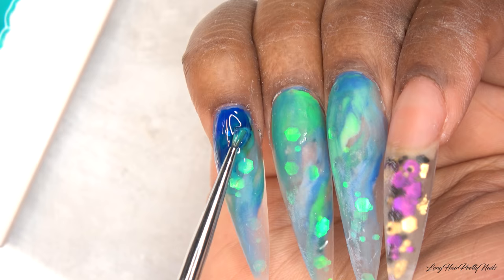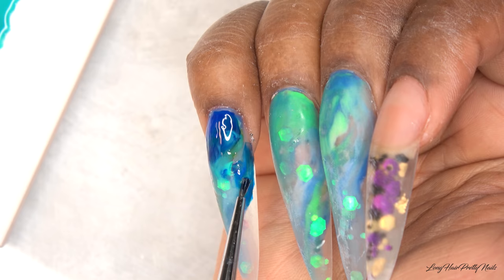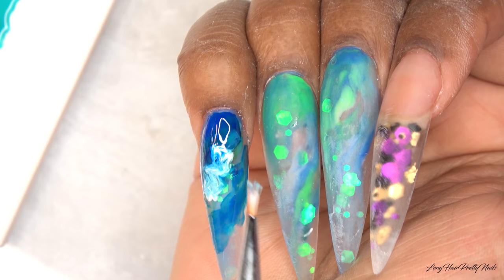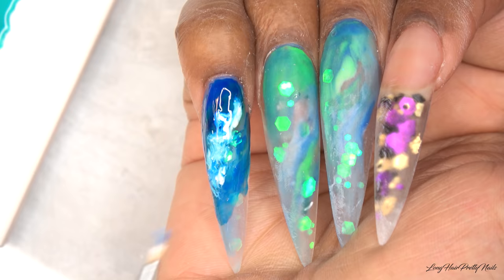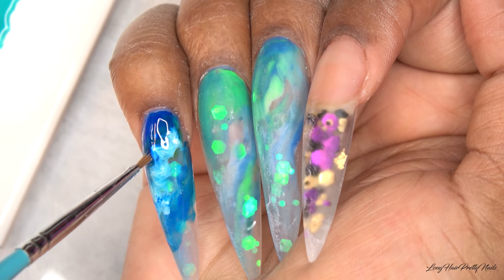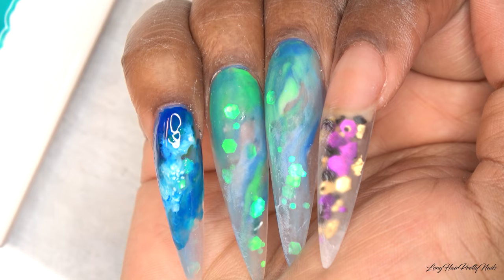Then I apply that transparent turquoise color, randomly going back in with the blue. Then I stipple in the white gel polish — everything is wet, I haven't cured any of it yet. I clean off my nail art brush, dip it in alcohol, and lightly tap it onto the white to blend it in and give it that very dispersed, diffused look.